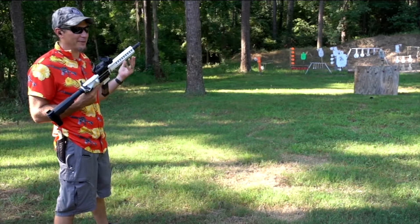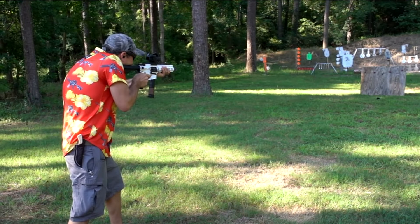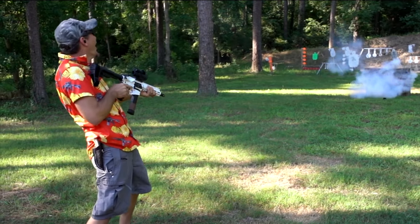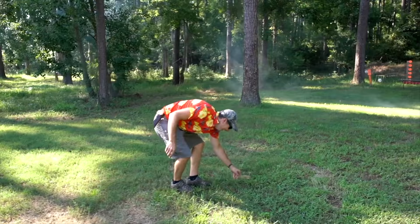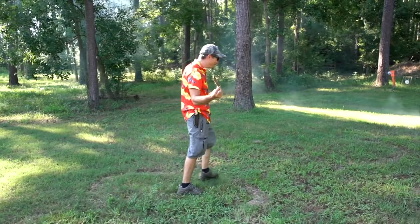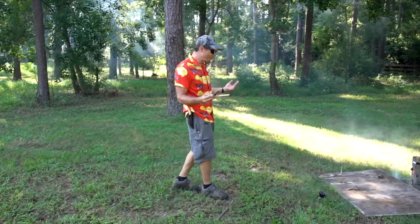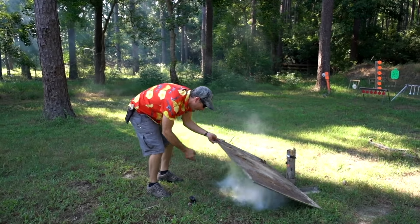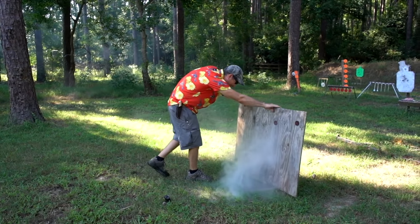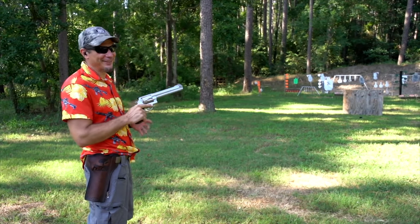I forgot my Stormtrooper mask, so we'll go anyway. CMMG Banshee 10mm. We got wood chips! That chunk came halfway back — we have chunks of plywood. Sometimes these things are just potent. Let's see what the smoke does. That's too cool! Took three cows to make that holster.